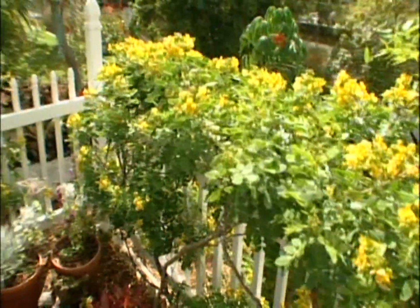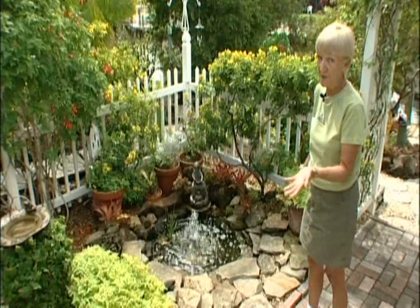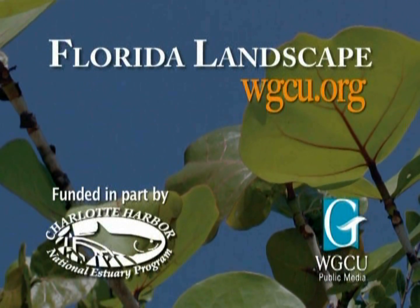This is my butterfly garden here, and all these plants are drought tolerant. They do not need much water, so we have them grouped together. Learn more about the right plant for the right place at the Florida Landscape section at WGCU.org.